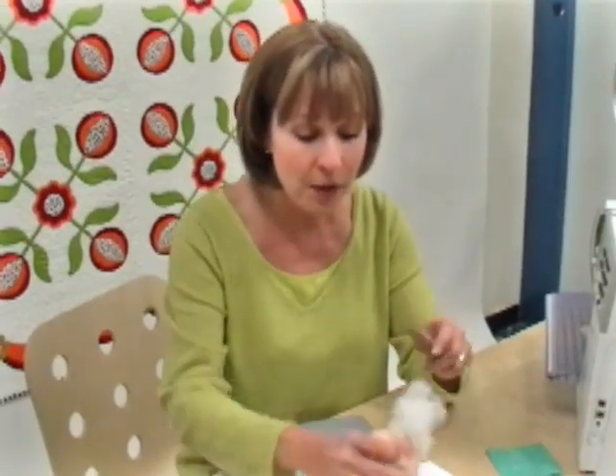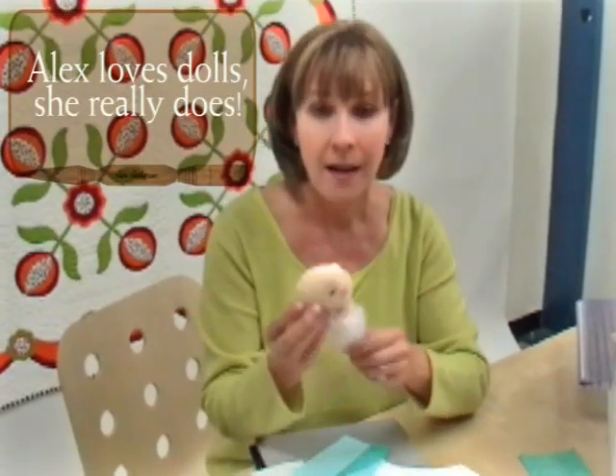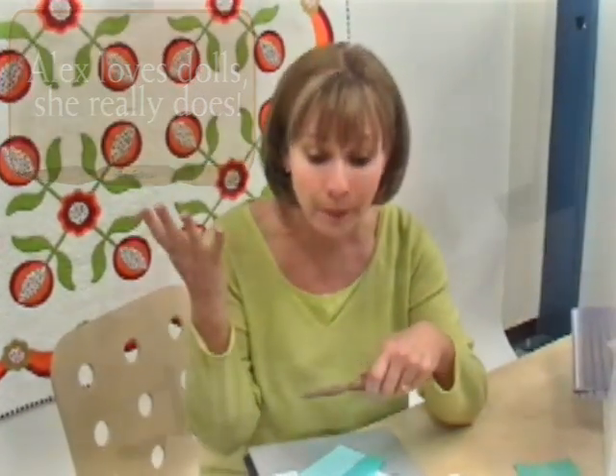There's also this pointy end, which is great for when you're perhaps doing a pillowcase or something where you need to poke out the corners. I always used my seam ripper before and I'd poke a hole in it. You can also use this for stuffing a doll head — though I'm never going to do that. Love this end.